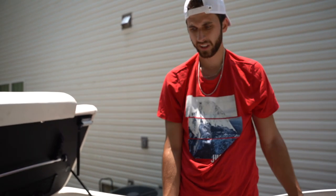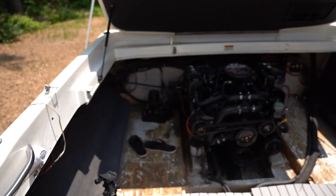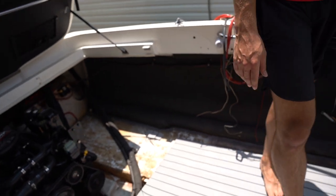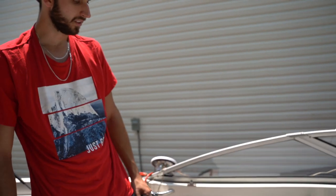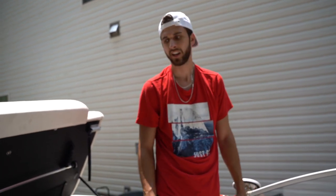We basically finished the majority of the floor. What we have left is to finish the engine bay compartment on both sides. The rear seat pretty much sits right here and this back half is all covered underneath the engine bay, but I still want to cover it with the same EVA foam material, so I'll buy one more roll. That way we'll also have enough to finish off these sides and a little bit in the front of the boat. Before we finish up today, I want to finish cutting this trap door, and then the next clip will be a few days later when we get the rest of the material.